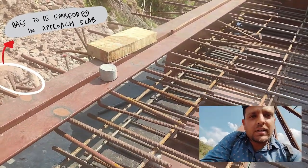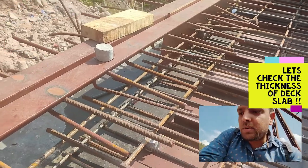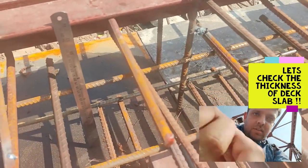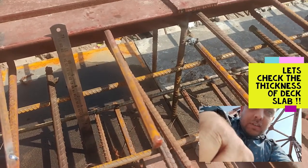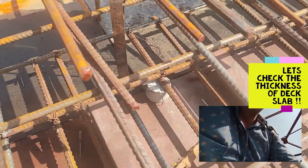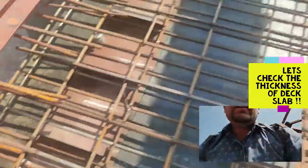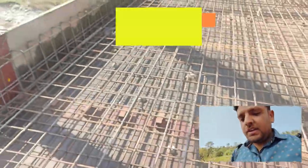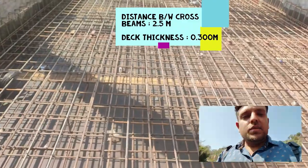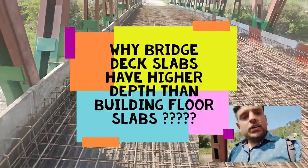From this we can also get an indication of the thickness of the deck slab, because the top level of the expansion joint should be level with the top of the deck slab. I have placed the ruler and the reading is 30 centimeters — now it is clearly visible that the top of the expansion joint is at 30 cm, meaning the thickness of the deck slab is 300 mm. The span for the deck slab is 2.5 meters because the distance between cross beams is 2.5 meters.